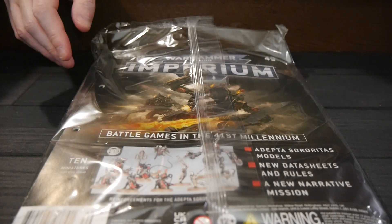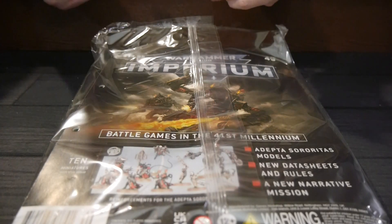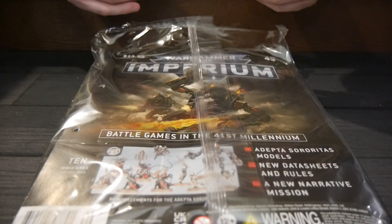Hey, welcome to The Boarding, and today I'm Brad and in my hands is Warhammer 40,000 Imperium issue number 49. This is one of two in this grouping of four that is probably a pretty impressive savings and value for what you're going to get.